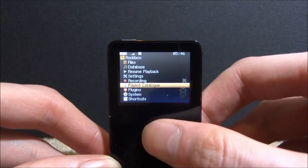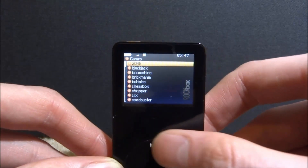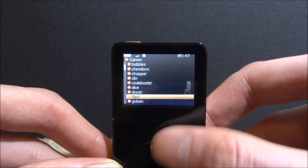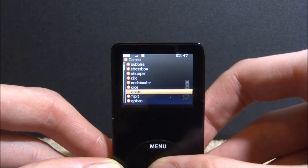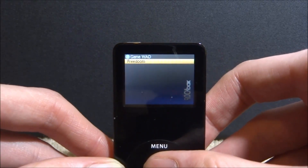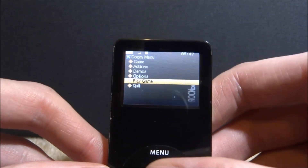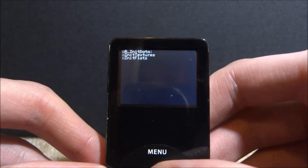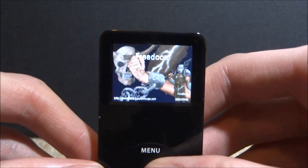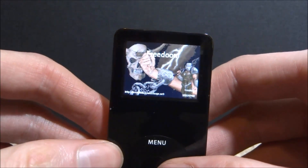Let me give you a close-up of the Rockbox operating system. If you go into Plugins, then Games and scroll down, you will actually have a copy of Doom in here. But there is one problem — this Doom does not come with the real version installed. It has a freeware version called FreeDoom. FreeDoom isn't actually the real game, so if you launch it, it's going to load up FreeDoom. It's very well made, but we want to play the original.